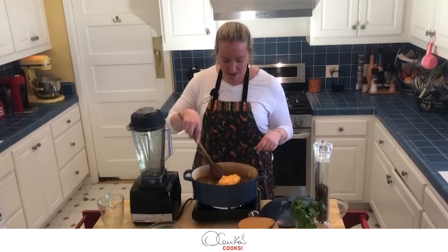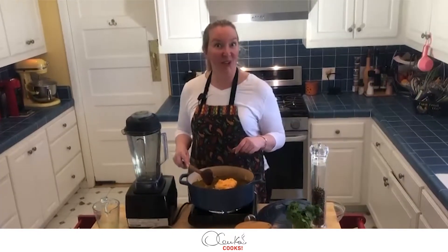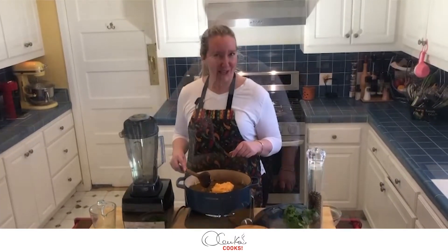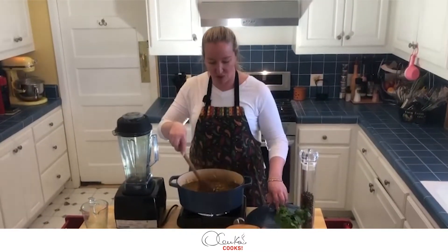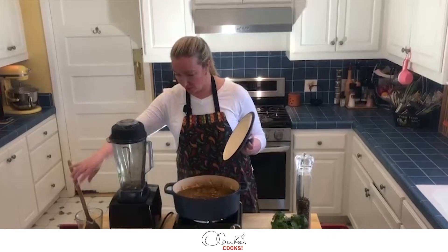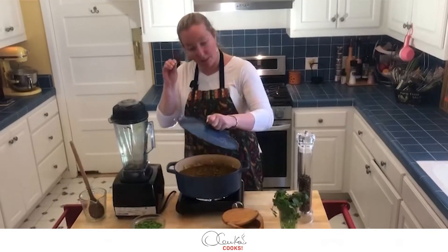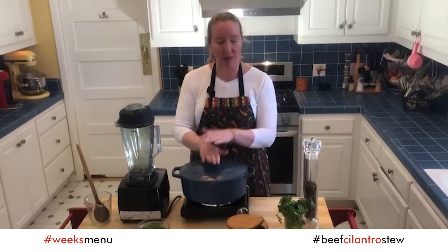This is a dish that needs a lot of TLC. Looking good, tasting good — good on salt, good on pepper, good amount of broth — it's boiling. So now I am going to lower the temperature to minimum, cover it, and let it simmer for a couple of hours.